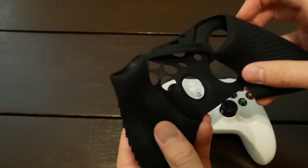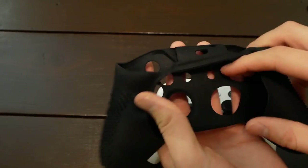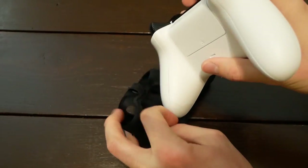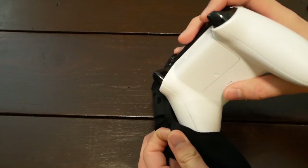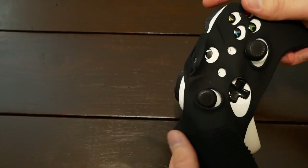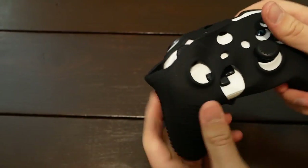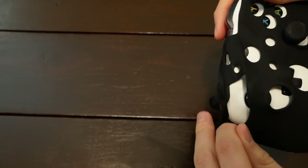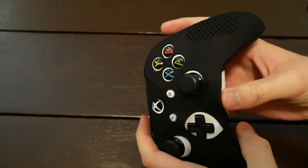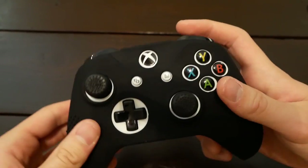Now I'll put the silicone grip on. There's an opening in the back where the battery cover is, so it's easy to slide it in. It's pretty stretchy too — I'm going to start by sticking in one of the legs of the controller and stretching it around. It looks like I'm putting a ski mask on the controller. It looks a lot more difficult than it is — just stretch it over, and there we go. The controller grip is all the way on.